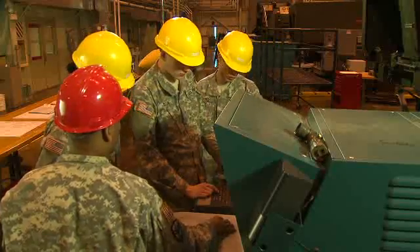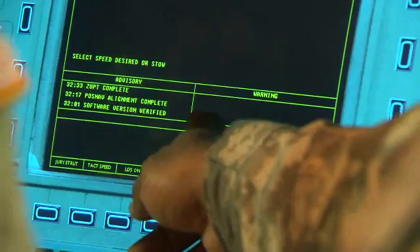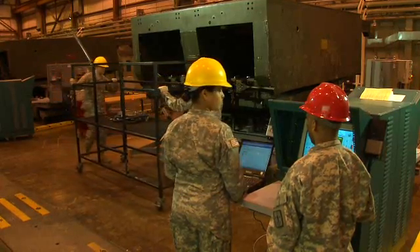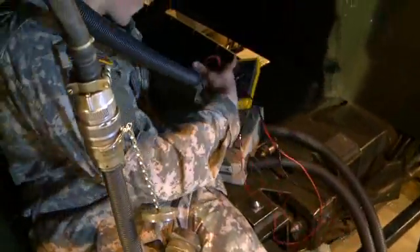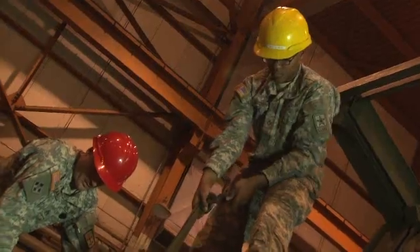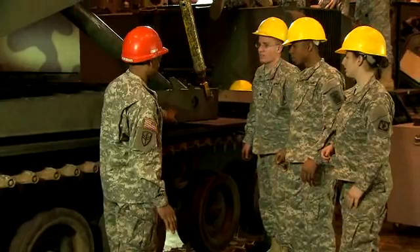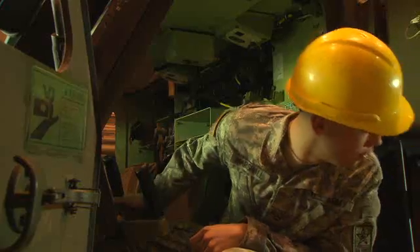You also train to troubleshoot using a mock-up maintenance simulator trainer, where problems are displayed on the screen. Following procedures, you'll isolate the problem, then analyze it for repair or replacement, and retest the system. You'll also train to replace motors, pumps, and actuators, check tolerances, and adjust parts to specific settings.